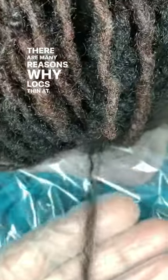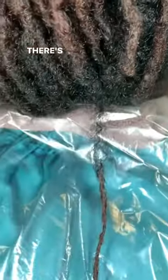There are many reasons why locks thin at the root, which means there's also different ways to correct it.